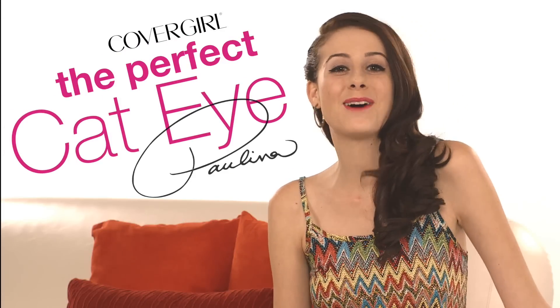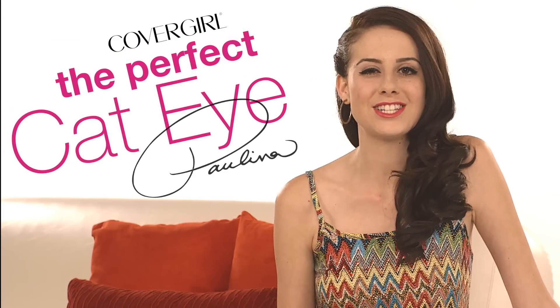Hey guys, que tal? It's me, Paulina, and today I'm going to teach you how to achieve that perfect cat eye technique. I love the cat eye look because it's so versatile and classic and on trend right now, so I can't wait to show you.